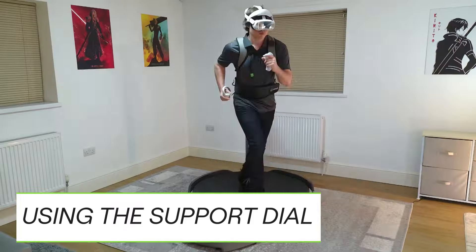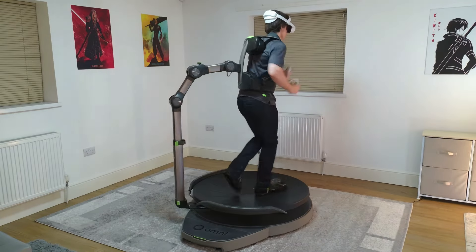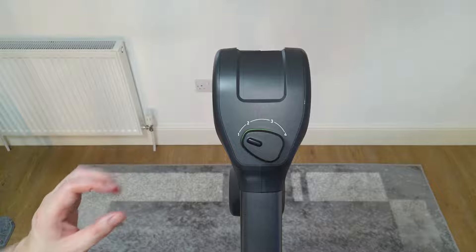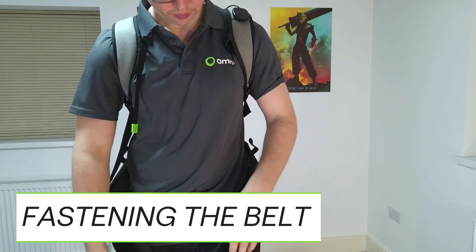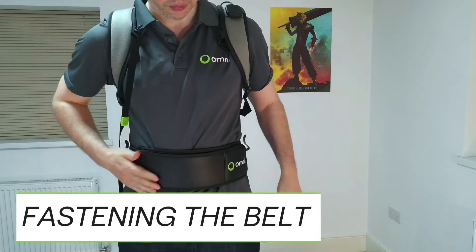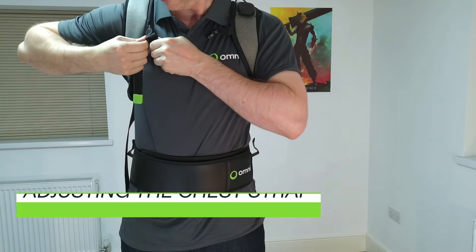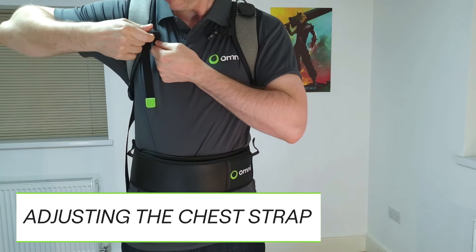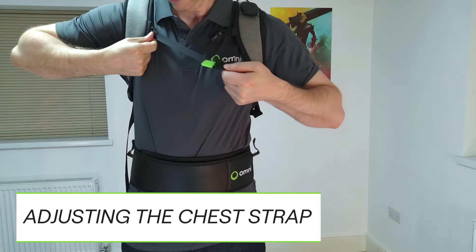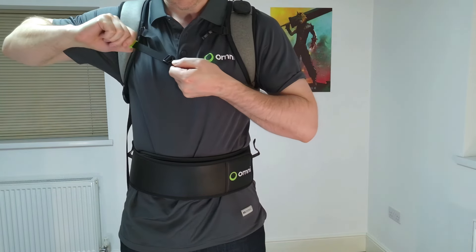As you become used to moving on the Omni, you may find you prefer a lower setting. To fasten the belt, simply pull one end in and fold the other over it, then press it down. Loosen the chest strap by feeding it through the buckle; to tighten it, pull the end with the green tab.